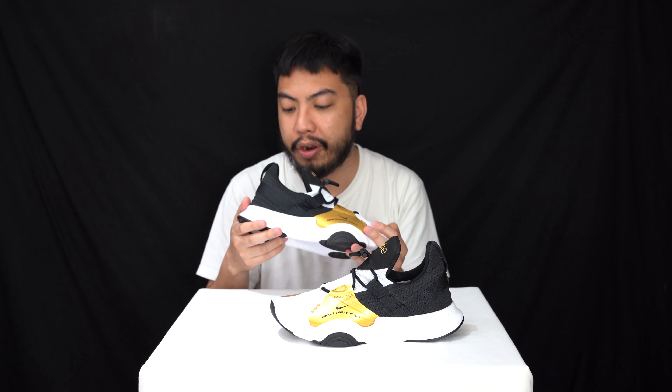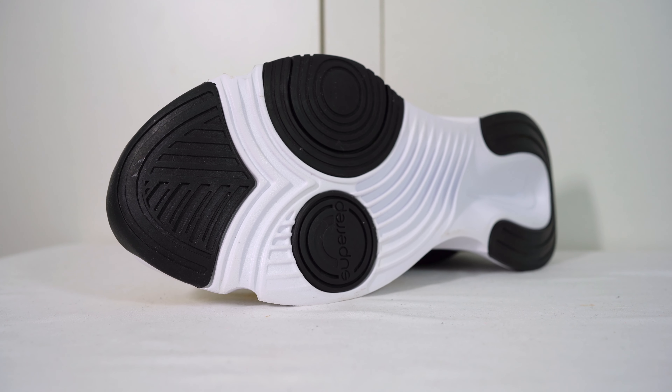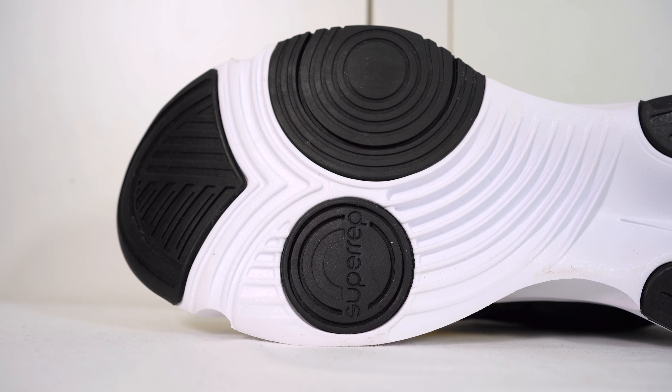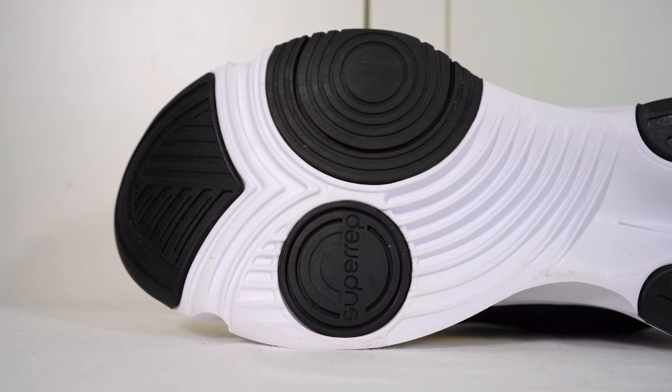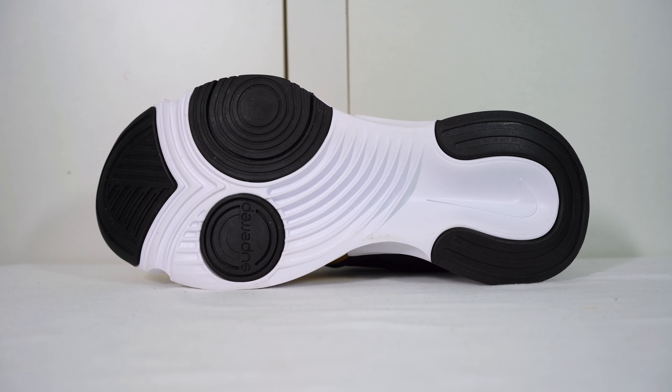I don't think I've ever told this on the channel before but I used to dance — hip-hop and street. This was a long time ago and back in the day I'd wear Converse, so I never thought there were anything specific that dance sneakers had to have in them. Apparently a sneaker that resembles a weightlifting sneaker is really helpful, so we thought we'd have a look at one now for you guys.